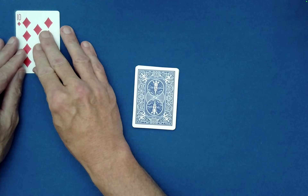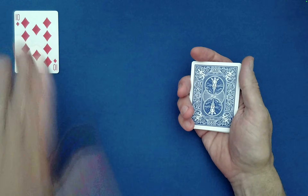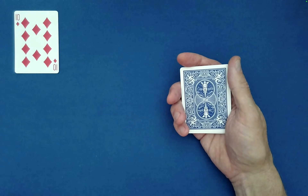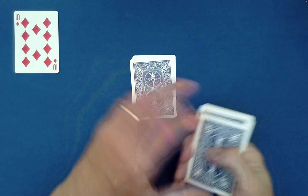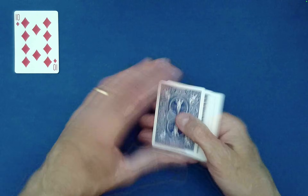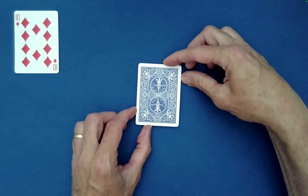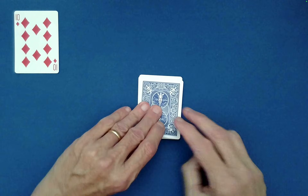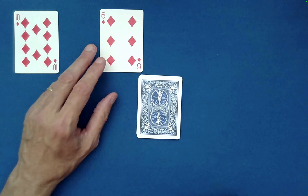We have the ten of diamonds as this randomly chosen card. We're going to use this card to find Spectator A's special card. I'll spell out T-E-N, 10, O-F, D-I-A-M-O-N-D-S. Did the ten of diamonds help us find Spectator A's special card? It did indeed — it was the six of diamonds.